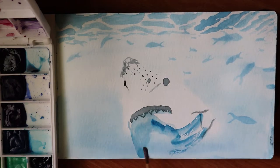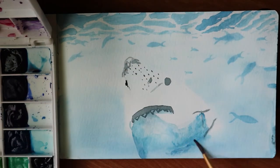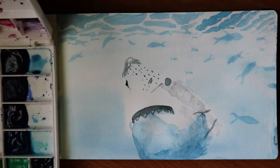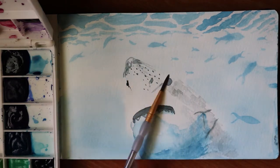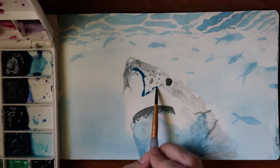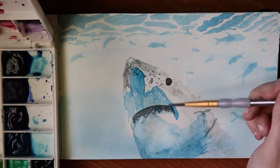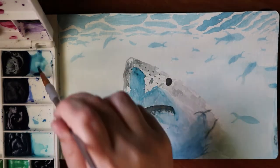Right there I did a dry brushing technique — I didn't mean to, I didn't have enough water on my brush, but I was like, oh, I kind of like the way that turned out. It gives it more texture. So I started to do that all over the shark. Some of you might say the great white has a white underneath, and yes it does, but the belly was reflecting the ocean, so that's why I painted it blue. I did leave some white areas for reflection and highlights.